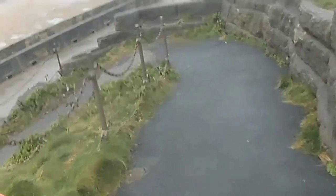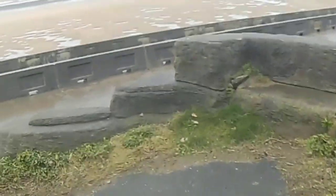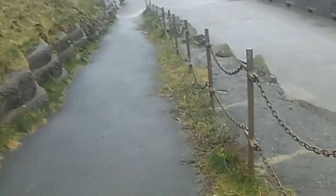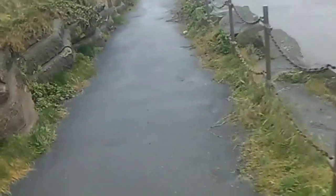Hi guys. Just walking down to the beach now with the Vanquish. A big gully has opened up in the middle there with a black pool. Let's see what we find. Testing the Vanquish's power.